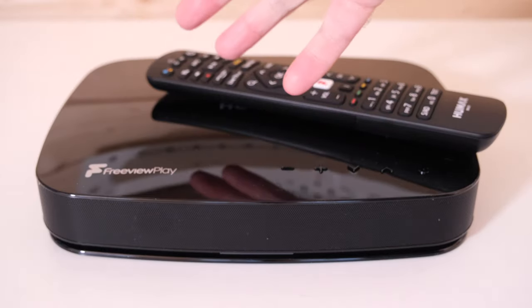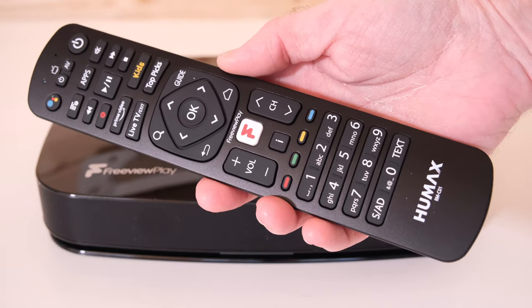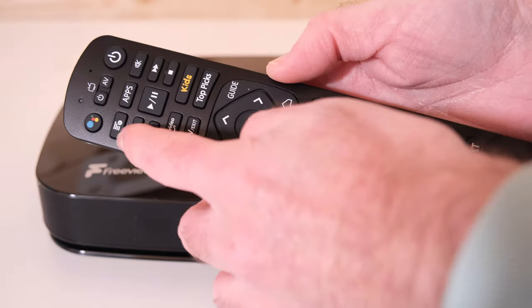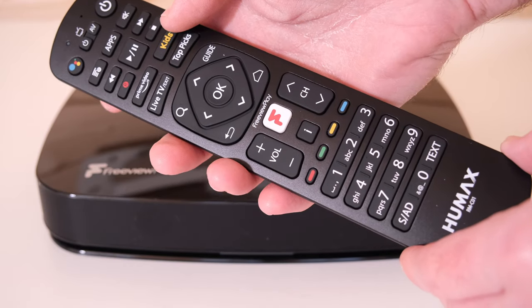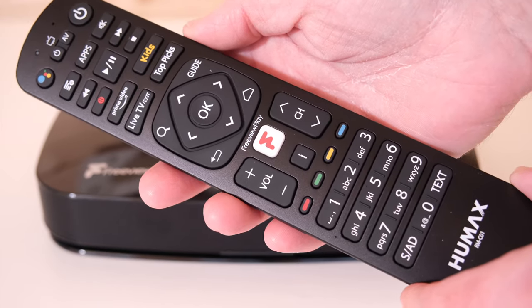We'll take a closer look around the back of the box in a short while, but I do want to highlight how awesome the remote is. It's quite a large remote control, but it's got every single button conceivable on here, including the Google Voice Assistant button at the top, direct access to the kids' zone, live TV, Prime Video, Toppics, and a nice big Freeview Play button in the middle for all that free content.